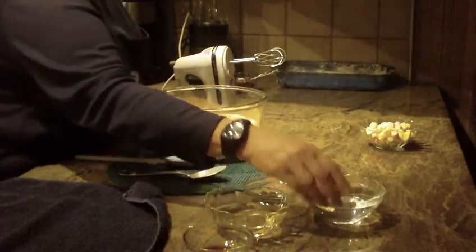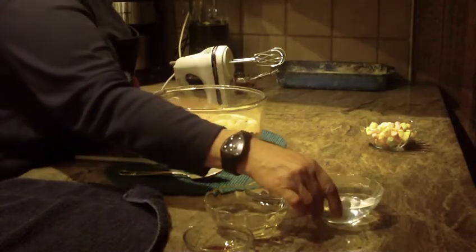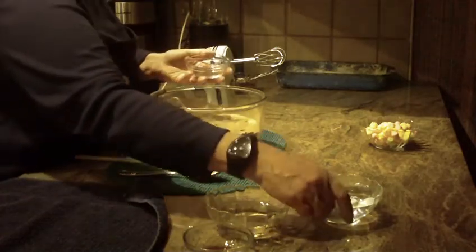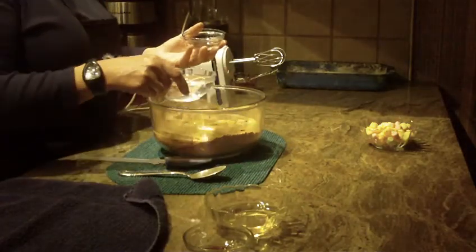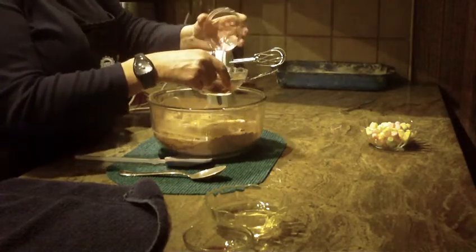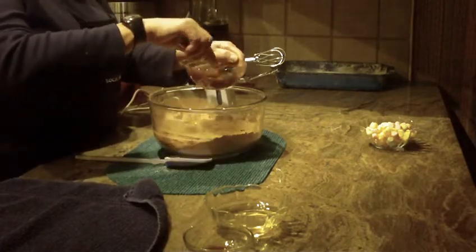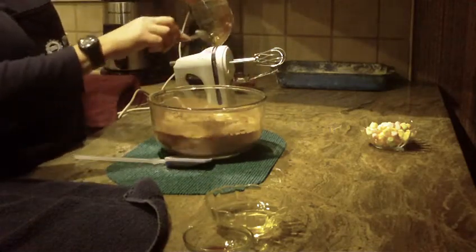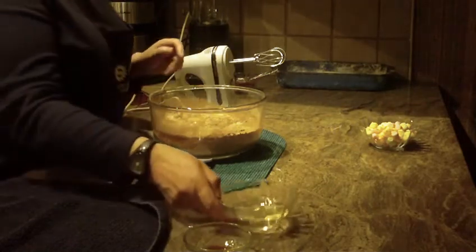You're also going to need at least one cup of very strong black coffee. If you don't want to do that, you can use two teaspoons of instant coffee with one cup of hot water — I just put the water in my microwave. Give that a quick stir and add that in as well.